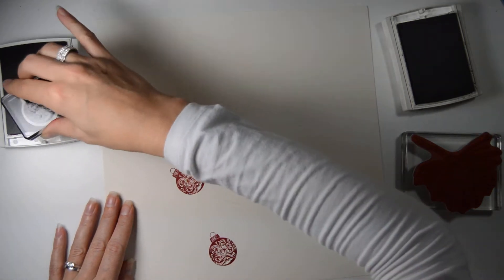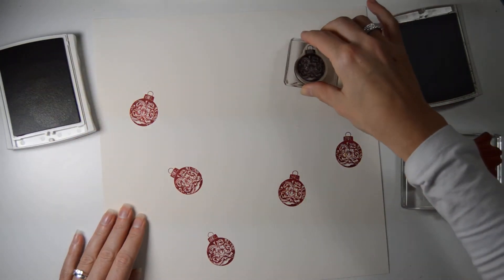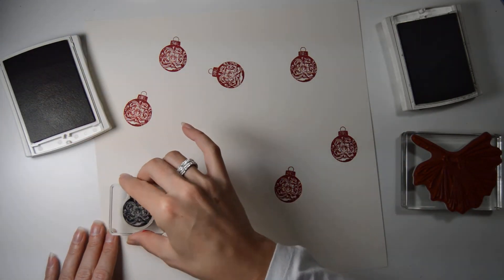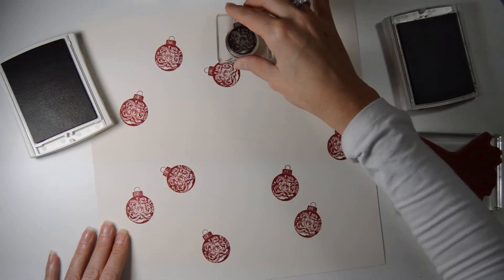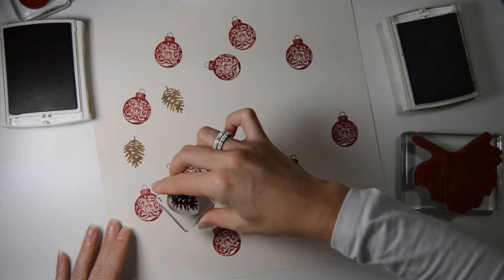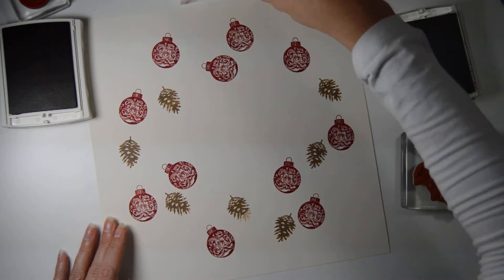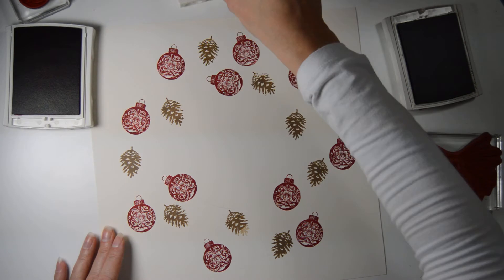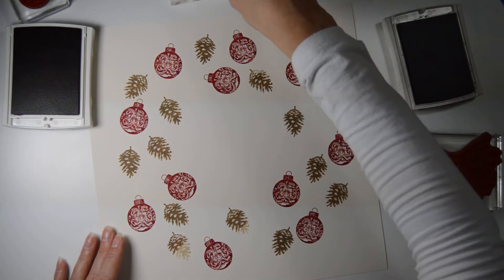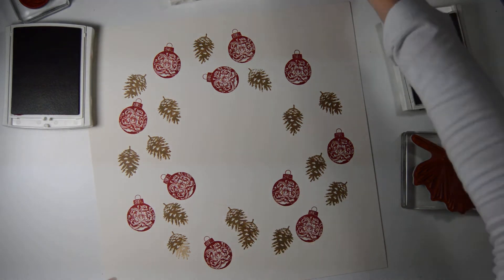I'm putting the ornaments on. Then I'm going to put the cone. I didn't ink that up properly — never mind, I'll make sure you don't see that. I think it's because the ink pad is quite a way away from me. One more — let's put it there. You can't see it, and we'll put some stuff over that.